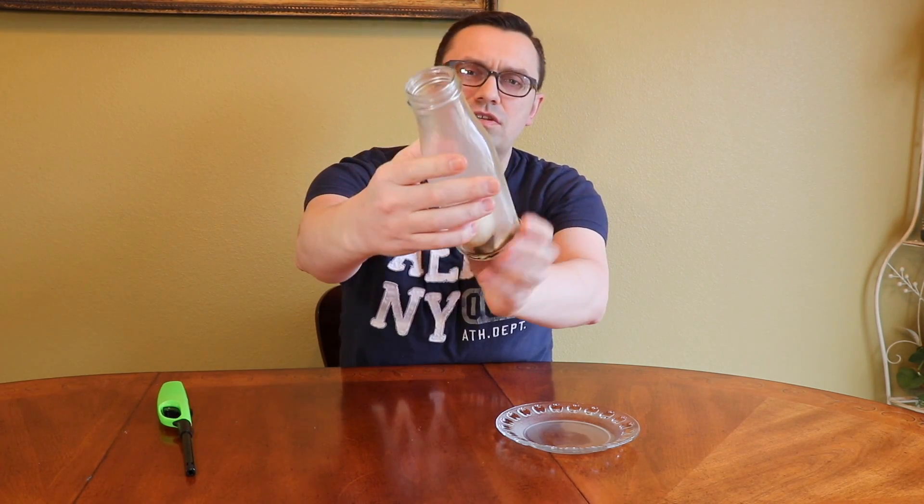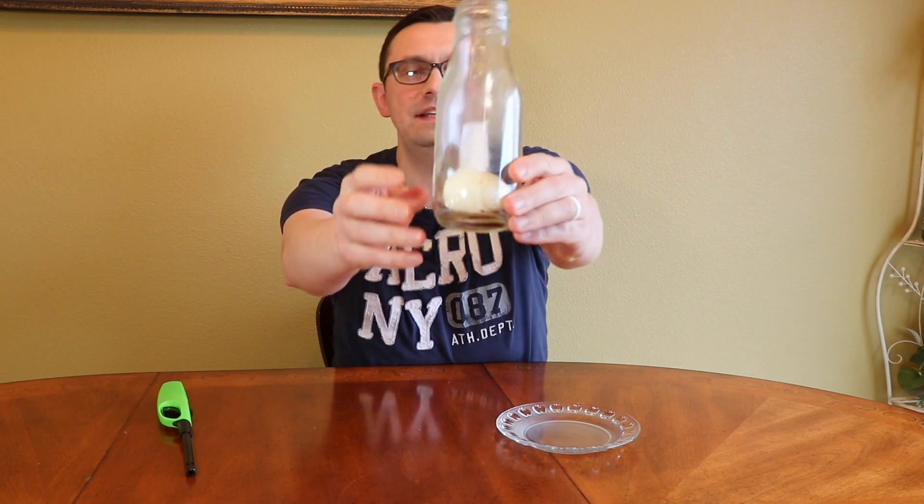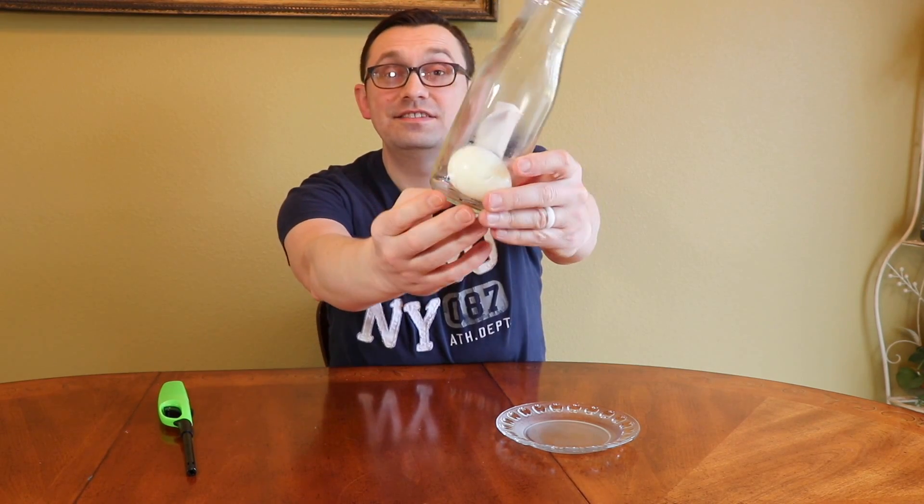It's kind of hard to see because of the smoke. The smoke has almost disappeared now and you can see the egg is inside and it's completely intact. Isn't it cool?